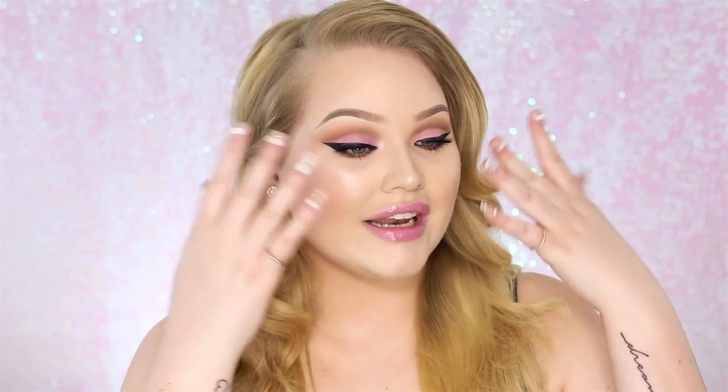Hey guys, so today I'm doing a tutorial inspired by Rihanna. Rihanna came out with a new perfume called Riri, and lots of you guys sent me tweets, Instagram messages, or Facebook messages asking me to do a tutorial inspired by this lovely pink cut crease makeup. So I took inspiration from those ads and created this pink cut crease winged liner, romantic, fierce, glowy skin makeup look. I really enjoyed doing this look.